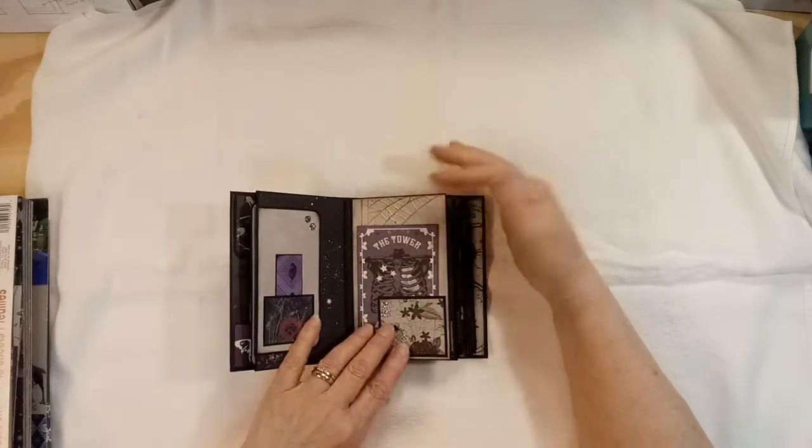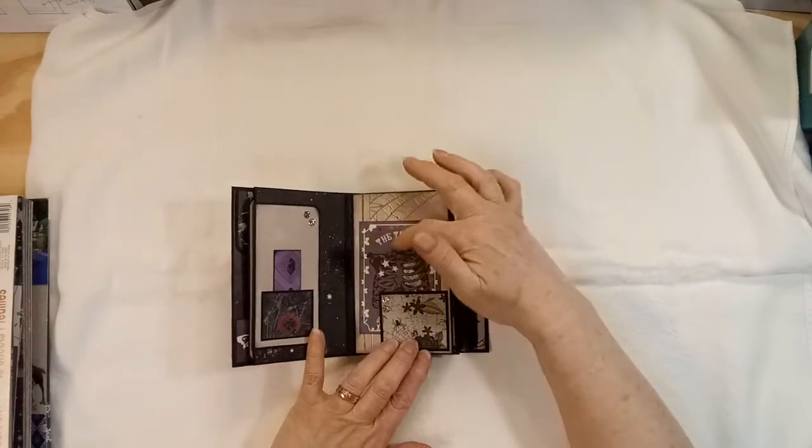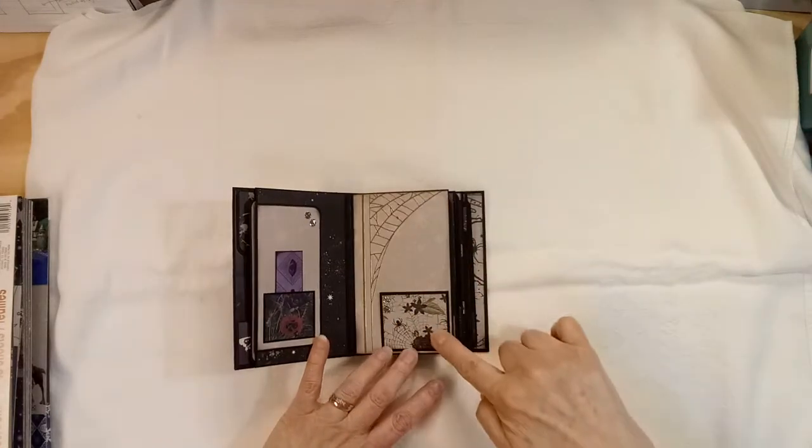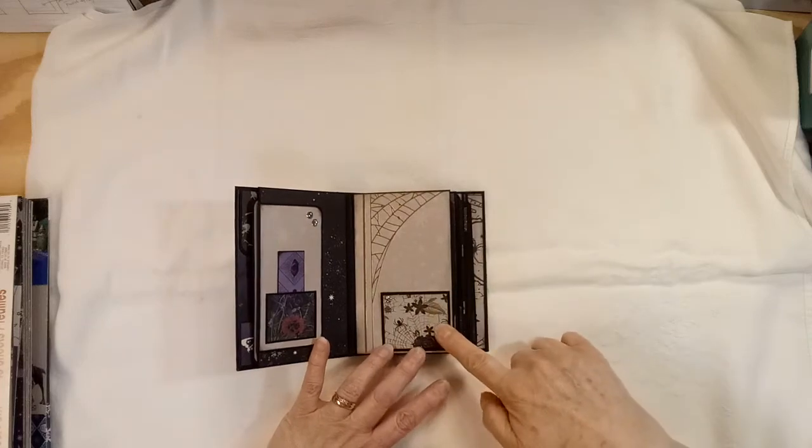It's really hard to work with the small stuff. One of the cut aparts, and I made it just a pocket out of — I had this little square of paper and this little square of black cardstock.